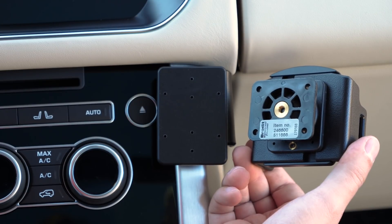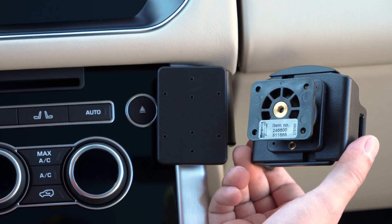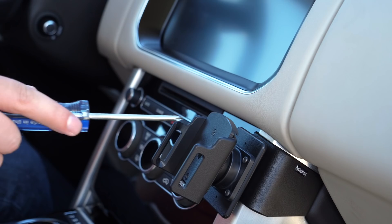Like all our holders, this one uses the AMPS hole pattern for easy attachment to a custom Pro Clip vehicle mount.